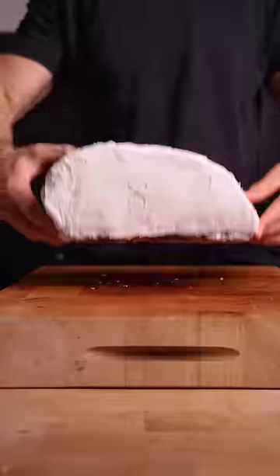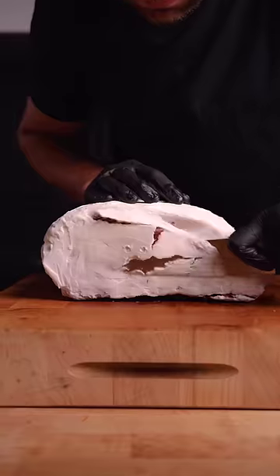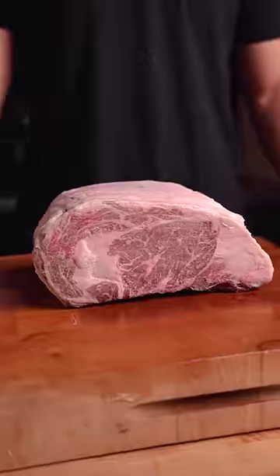30 days later, the rib roast is sad, so we remove the tallow to reveal virtually no pellicle loss on the top and sides, then trim the bottom.